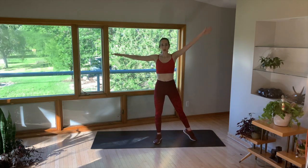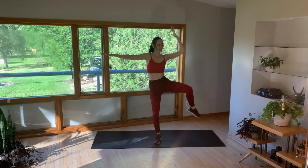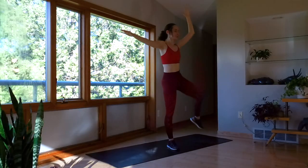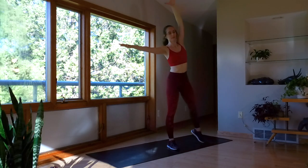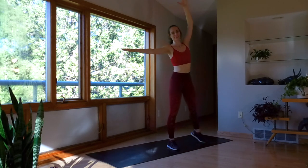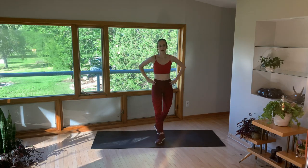Now keep it out. One arm up, slow, nice and controlled. Getting that little side crunch. Nice.